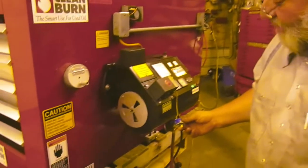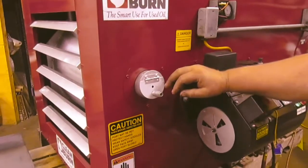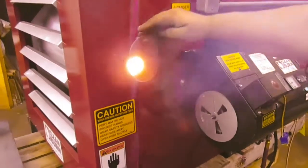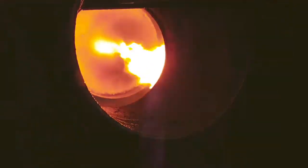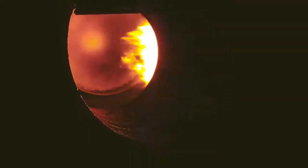Let's fire this up and you can see it burn. Okay, the flame's established. You can watch the burn — the flame continually burns, it burns most of the way across the chamber. Nice blue flame — that's what you're looking for.